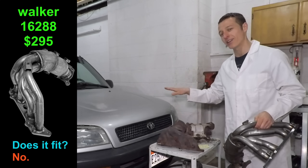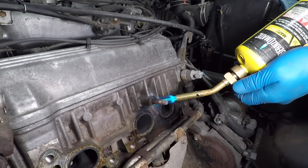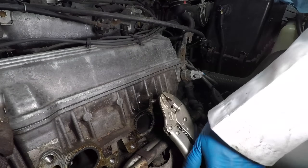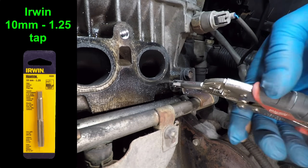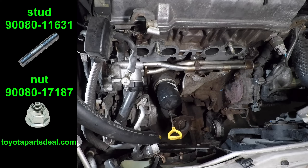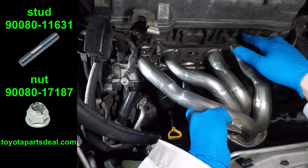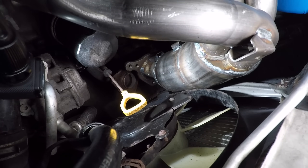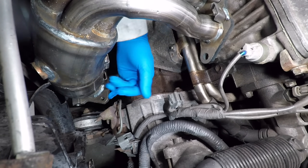It kinda fits the RAV4. I'm also replacing the manifold studs — they all came out easily except for one, which just takes a little patience, a torch, vice grips, and a sledgehammer. I'm chasing the threads with a metric 10mm by 1.25 tap. After two studs are in, it's time for a test fit. The flange matches the head perfectly, but this thing does not fit at all — the catalytic converter is right up against the fan and radiator support, the downpipe is way off, and the oxygen sensor mount is in the wrong place.